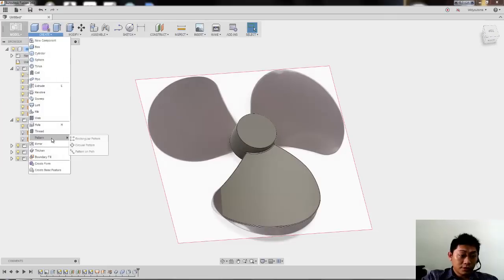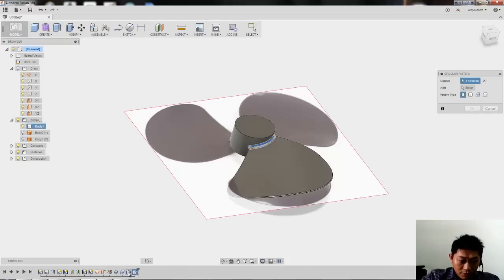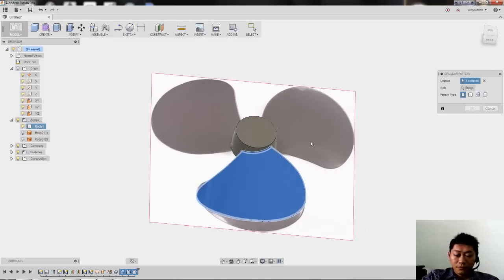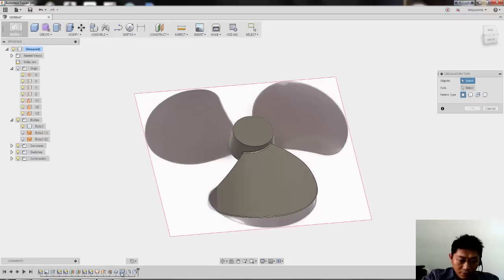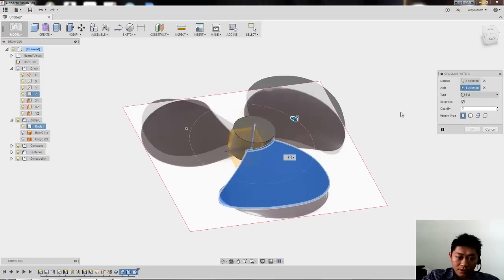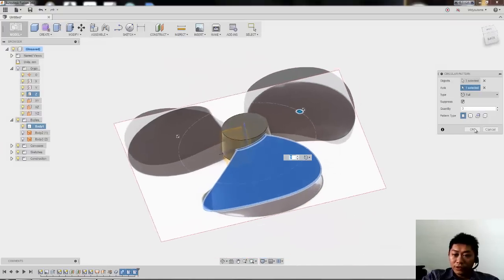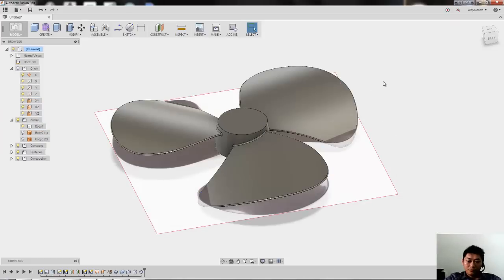So we can use the Pattern command to create all blades. I select the features one, two, three — the combine feature, the thicken feature, and then the first and second fillets. We select the axis over there, then set 3 for the quantity and hit OK. Yeah, it's done.